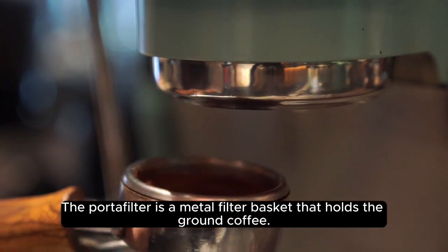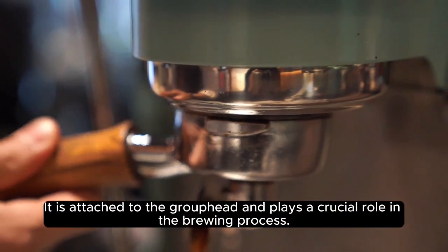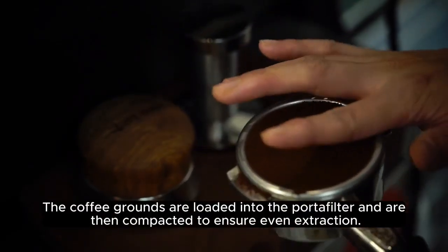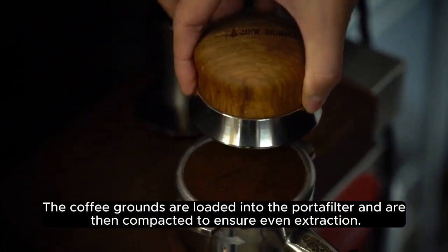Portafilter. The portafilter is a metal filter basket that holds the ground coffee. It is attached to the group head and plays a crucial role in the brewing process. The coffee grounds are loaded into the portafilter and are then compacted to ensure even extraction.